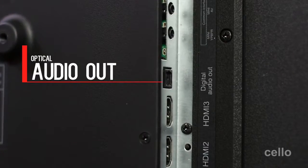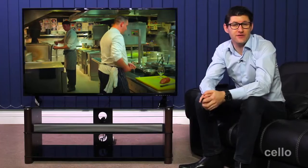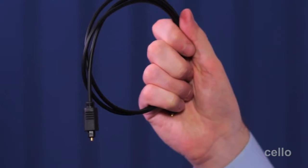If you want to connect your soundbar to the TV, then this optical audio out connection is the perfect way to do it. If you choose to buy a Cello soundbar, it will come supplied with an optical audio cable, giving you simple plug and play functionality.